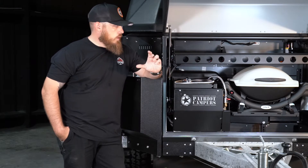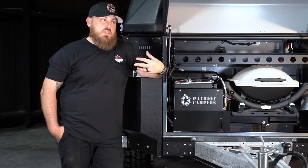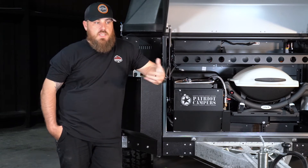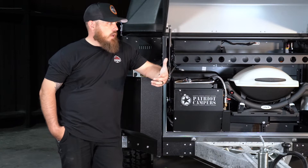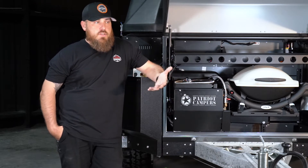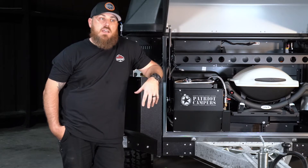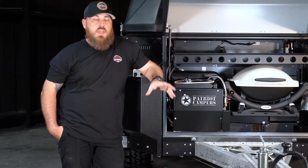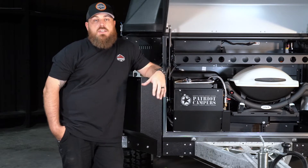Alright guys, we're going to go through a couple of different topics on this episode of Tech Tuesday — basically addressing some issues with the Webasto and how to address those in the field or at home, and also some service and regular maintenance stuff to keep everything operating the way you want with regards to the diesel heating system.